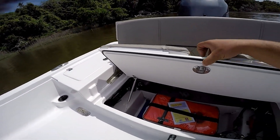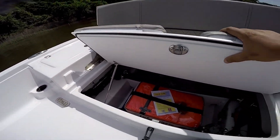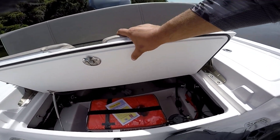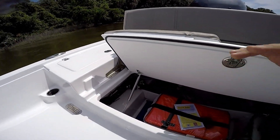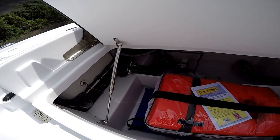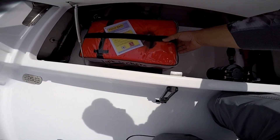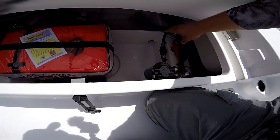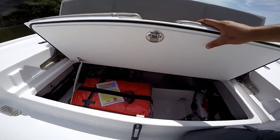My favorite feature — and one of the big reasons I went with this boat — is this large access hatch in the rear. I'm six-foot-two, 235 pounds, so those little oval cutout hatches that most boats give you just don't work for me. This large hatch gives me full access to get in and work on things plus a lot more storage. I keep my life jacket, a throwable, a bucket with a cast net, and a fuel-water separator in there. The hardware is really good and everything is easy to access.